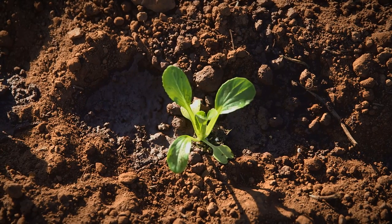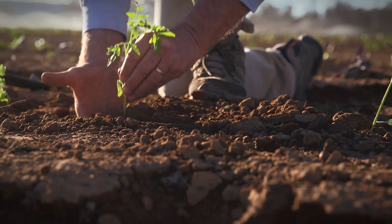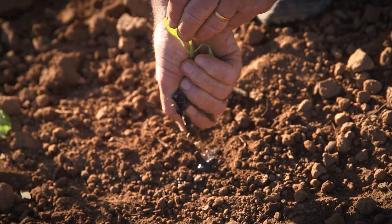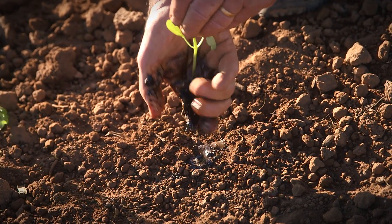Try not to let the water touch the leaves. If the soil is very dry, it can suck moisture from the plant cells to the soil — the reverse of what we want.